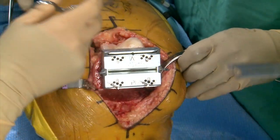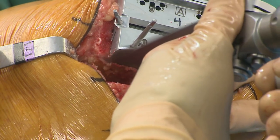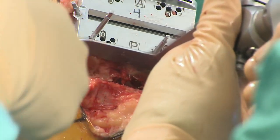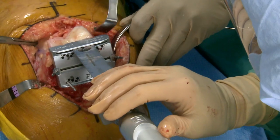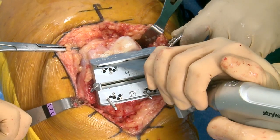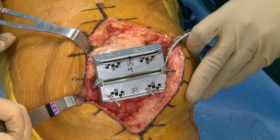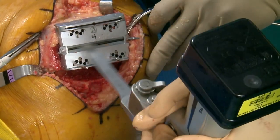Translating up one millimeter means I need to re-cut posteriorly — just one millimeter, not quite like the robot which is half a millimeter. Posterior done, now we'll move on to the anterior cut through the slot. That makes me feel good — we did not notch. I switched to a thinner saw blade for the chamfer cuts. We'll do the anterior chamfer first.